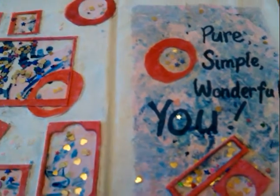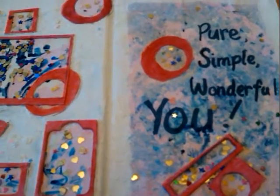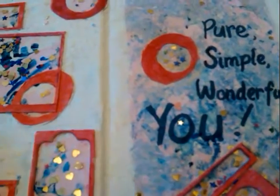Hi everyone, this is my second page of my art journal — pretty simple one. First of all, I started off just sewing the page, but I also did some collage layers of some paper as well, then I painted over it.